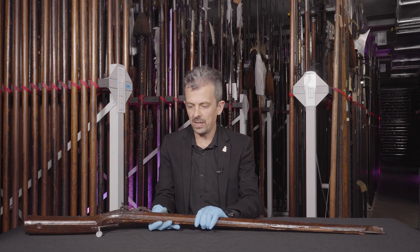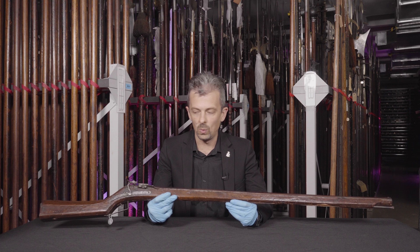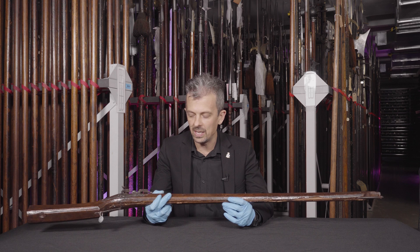And that is the Arquebus, or Harquebus if you prefer. It's basically the same word in all languages. We believe it comes from the German Hakenbush or Büchse, meaning hook gun, because originally it had a hook on the front.